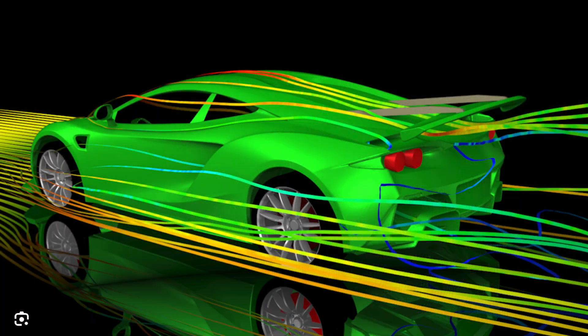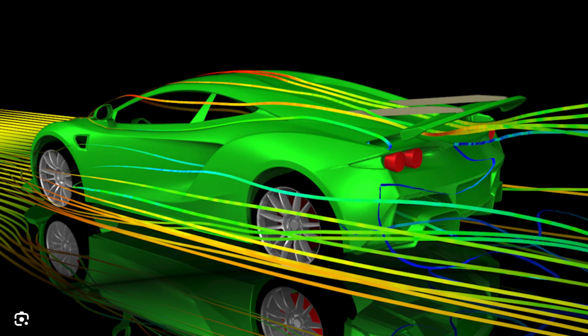You can make it whatever shape you want, and you have to think about aerodynamics and mass — the weight of the car — because typically the heavier the car, the faster it goes down the ramp.